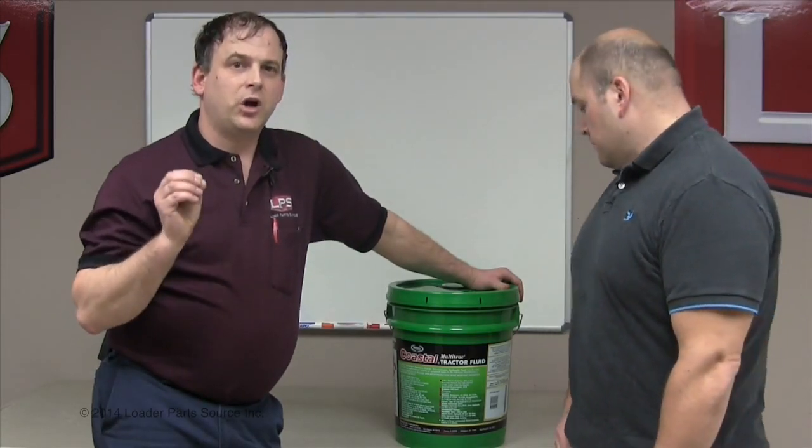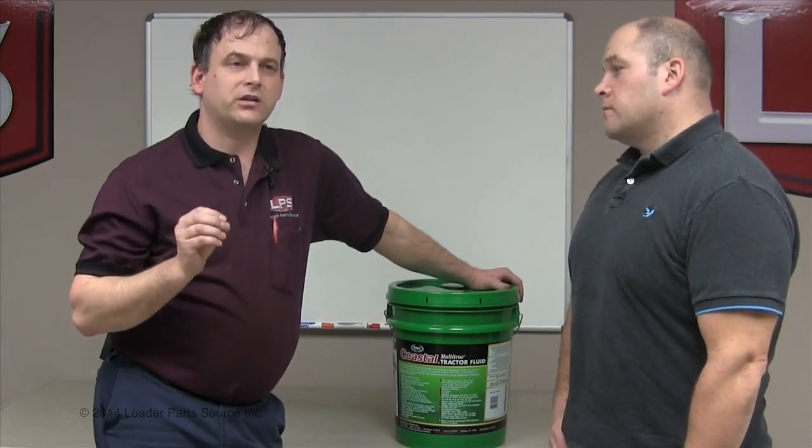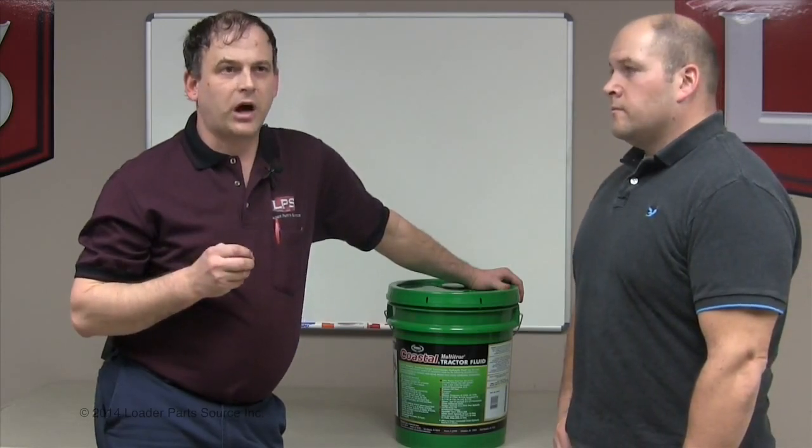I have had customers put High Guard into a skid steer loader hydrostatic transmission — it's too heavy, especially when it gets cold. We're in Northern Indiana, so maybe you don't have that problem, but we do.